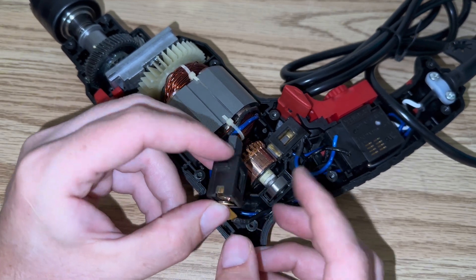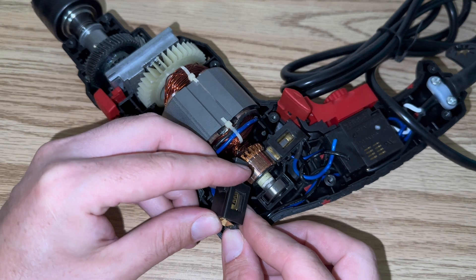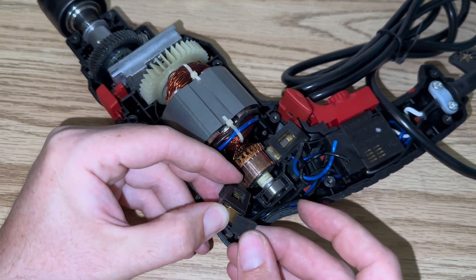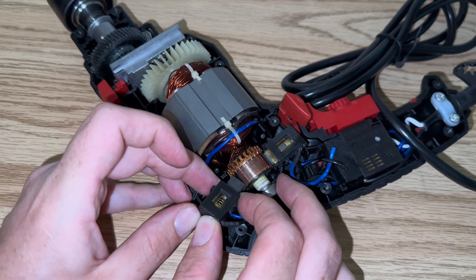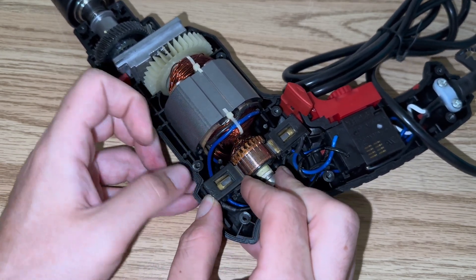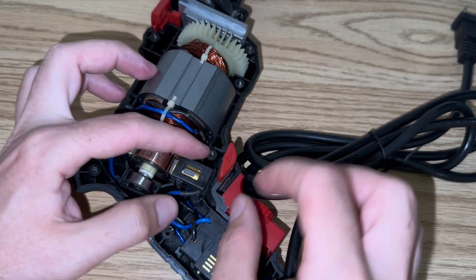Put your wire in — you'll notice there's a tab on the one side that faces the wire. Then you're going to take your plastic cap here and push that in over top. And then I like to push the brush down on the motor, and that makes it a little easier to push it down in.